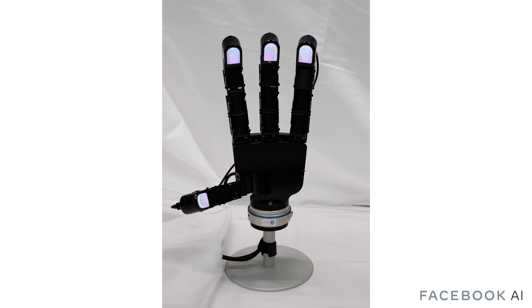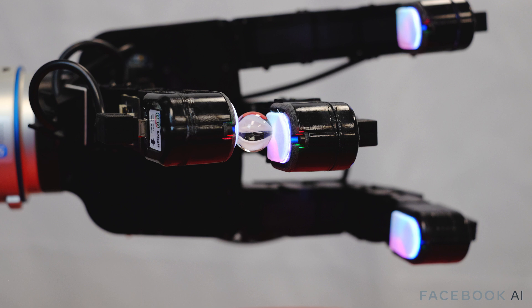To validate the design of Digit in robot control settings, we mounted our sensors on the fingertips of an Allegro four-finger robotic hand. We demonstrate Digit by learning to manipulate glass marbles between two fingertips using solely touch information. This requires learning to compensate for the slipping and rolling dynamics of the marble over the small, curved, and deformable Digit surface, under various degrees of pressure from both fingers — an extremely challenging task.